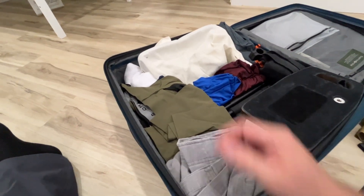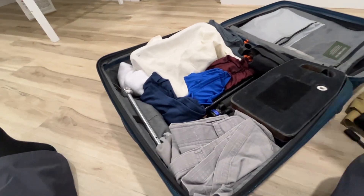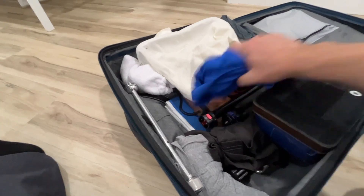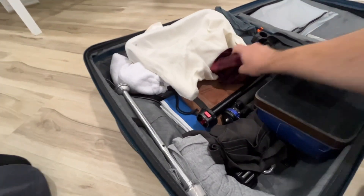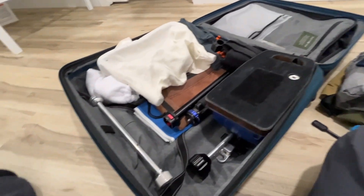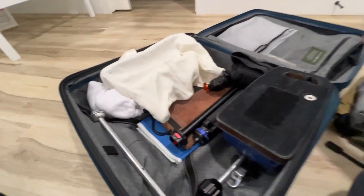We've got more pants and shorts — I stuff in my clothes, but you can see there are very few clothes here relatively speaking. I've now removed all the clothes that were in there.